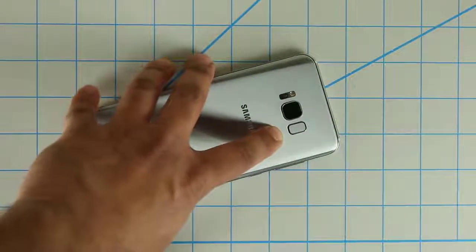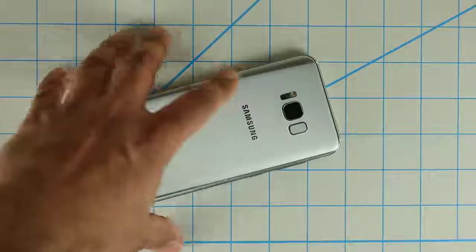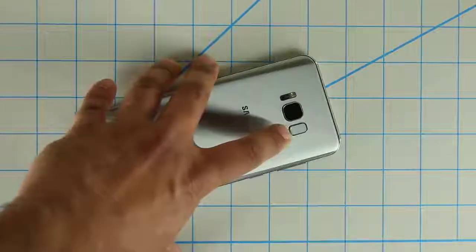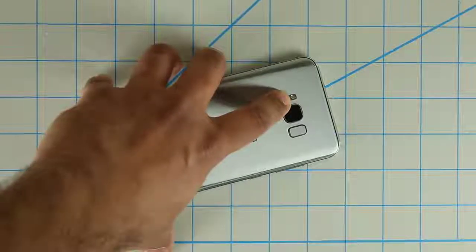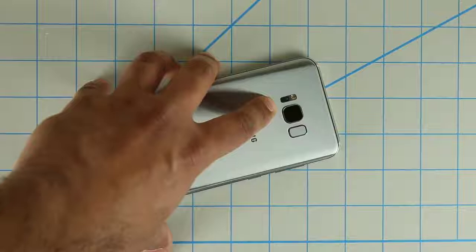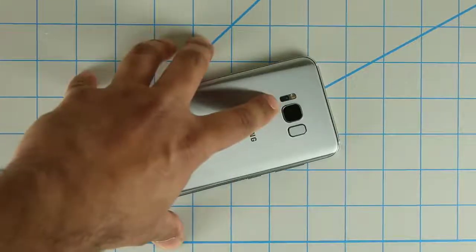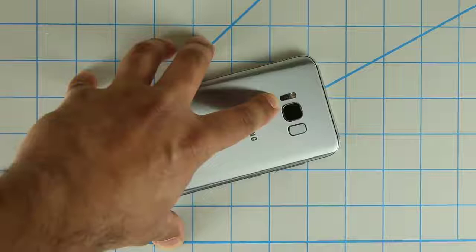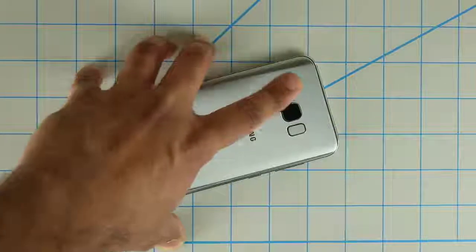Right next to the camera, you're going to get the fingerprint sensor. We don't have a fingerprint sensor on the front of the phone, so they moved it to the back right next to the camera. Over here we have the LED flash on top, and the circular one is actually the heart rate sensor that has been coming with just about all Galaxy phones. You can use this sensor to check your heart rate, stress levels, and oxygen levels just by putting your finger on top of it and using the application.